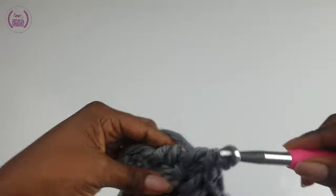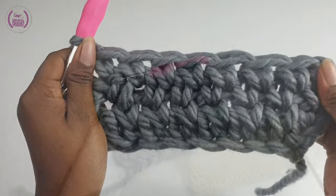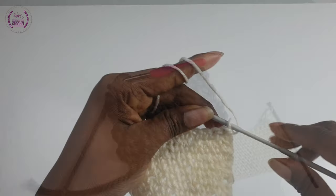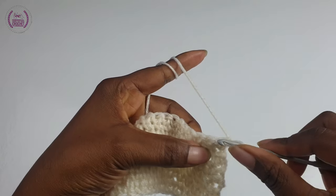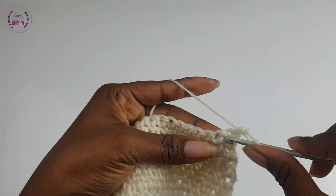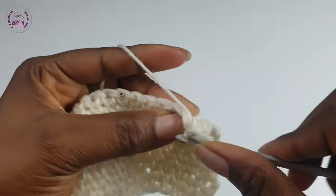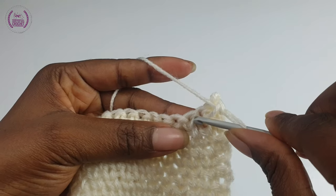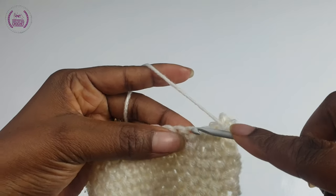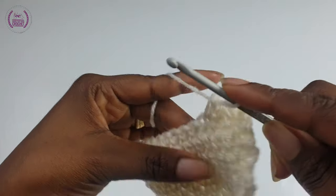You can also use other hooks and yarn. This is a finer crochet hook and yarn, just to show you how it will look if you decide to use a lightweight or medium weight yarn. When you finish making this stitch, it makes a very thick fabric that you can use to make solid frames like basket bags, blankets, tops, and so on.